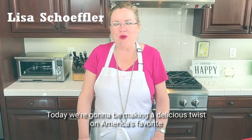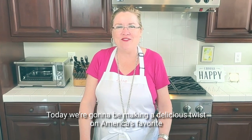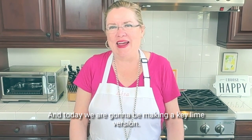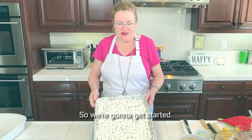Hi! Today we're gonna be making a delicious twist on America's favorite treat — Rice Krispie Treats — and today we are gonna be making a key lime version. So delicious, a key lime version twist on Rice Krispie Treats. So we're gonna get started.